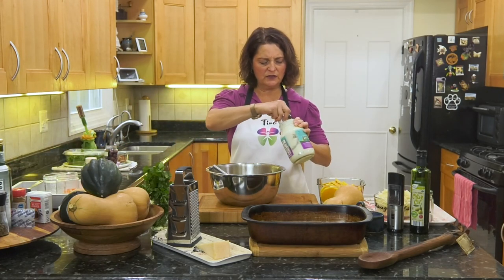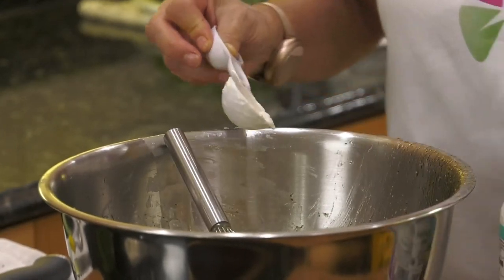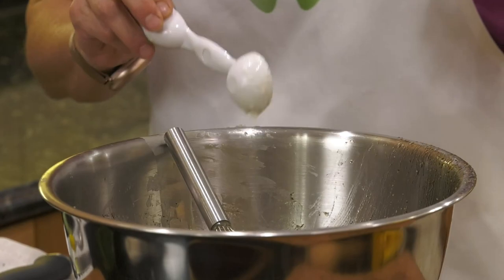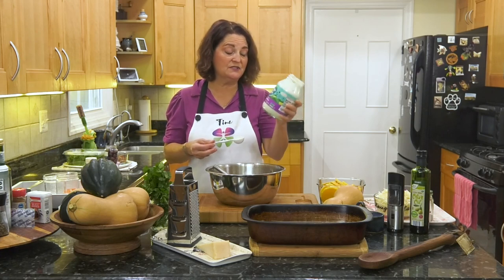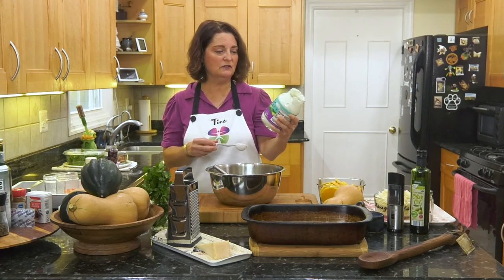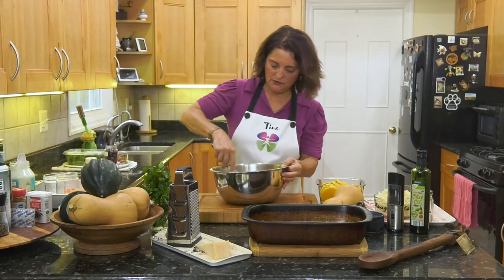What am I missing in my dressing? Mayonnaise — or you can use olive oil if you prefer. The mayonnaise I use doesn't have any inflammatory oils; it's made with grape seed oil and it's called Vegenaise. I love this mayonnaise. And here's our dressing — it's done.